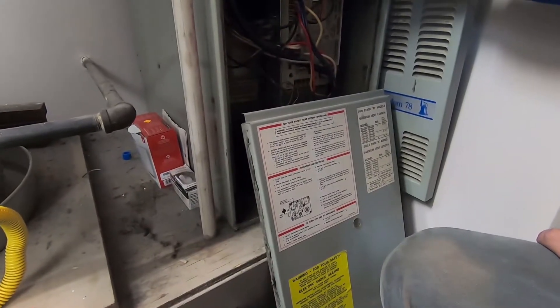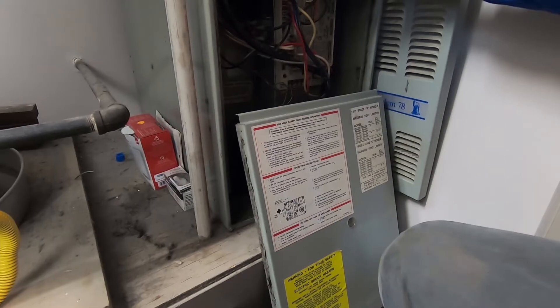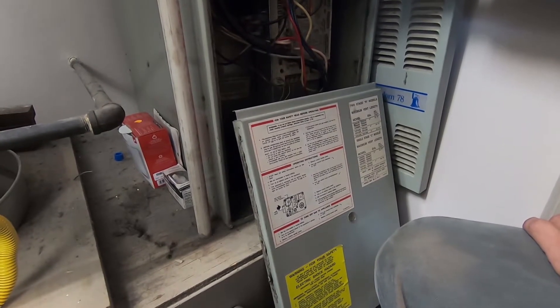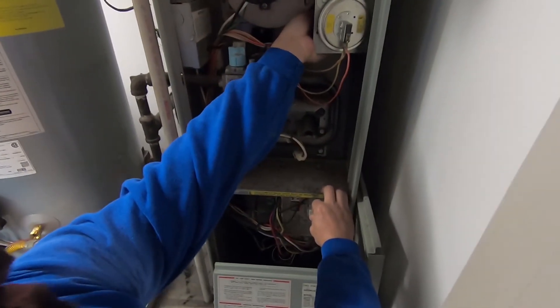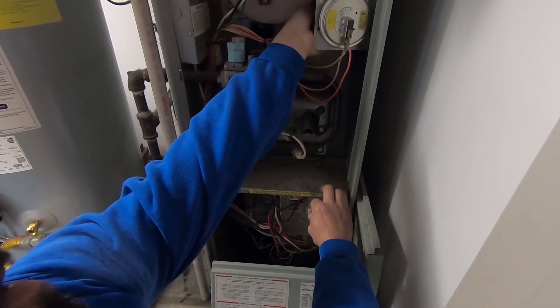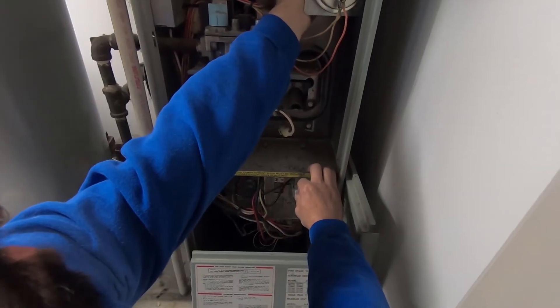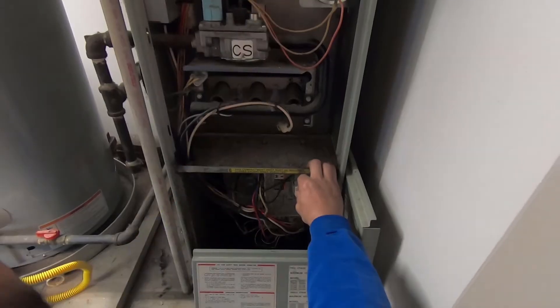So we'll do a few basic checks just to see what's going on and what's causing that. First thing — we know the inducer motor is running, at least the motor itself, but that doesn't really mean anything. Next thing I'm gonna do is pull off this port right here and see if we're getting any suction through this tube. It does not feel like we're getting any suction, so we've probably got some dirt or something locked up in there.